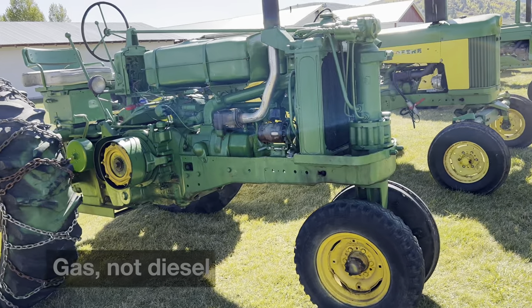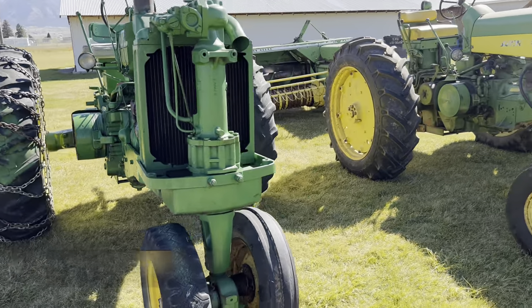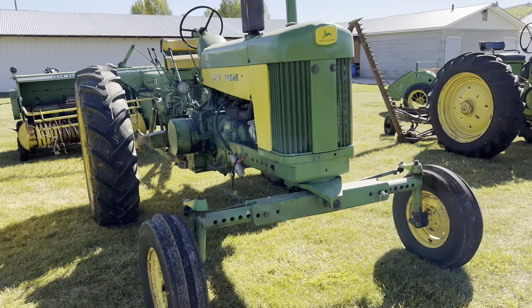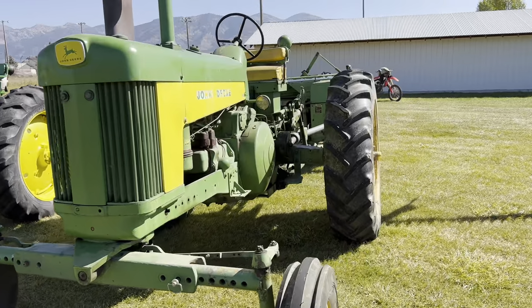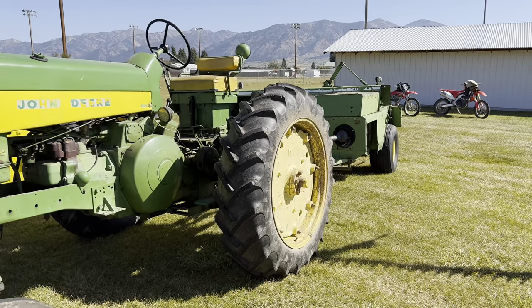There's a John Deere 70 diesel. And this one's a 1960 John Deere 630 — it's a two-cylinder gas tractor hooked up to a John Deere 466 baler. It's not the one it would have been pulling in its day, but there it is.